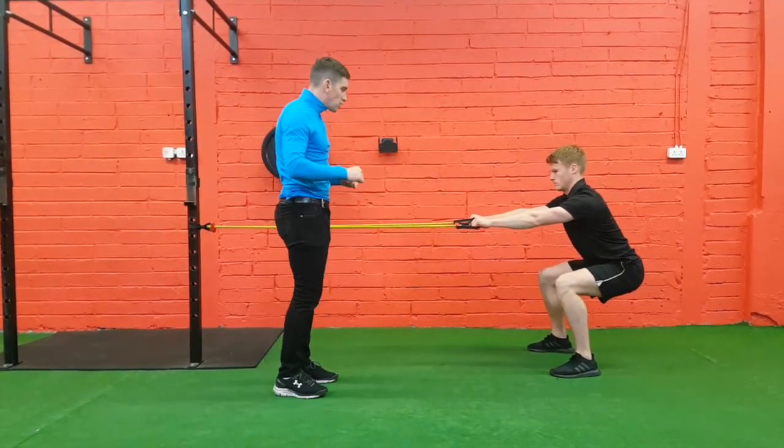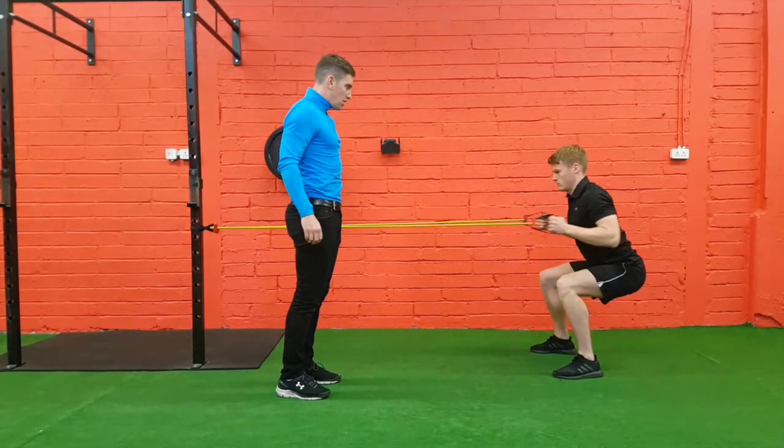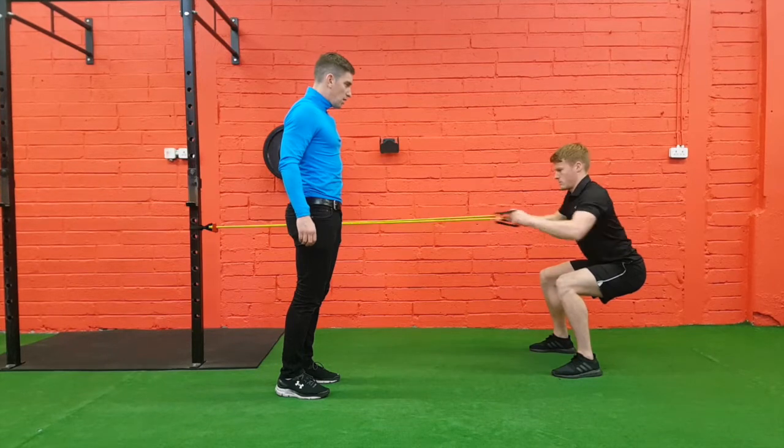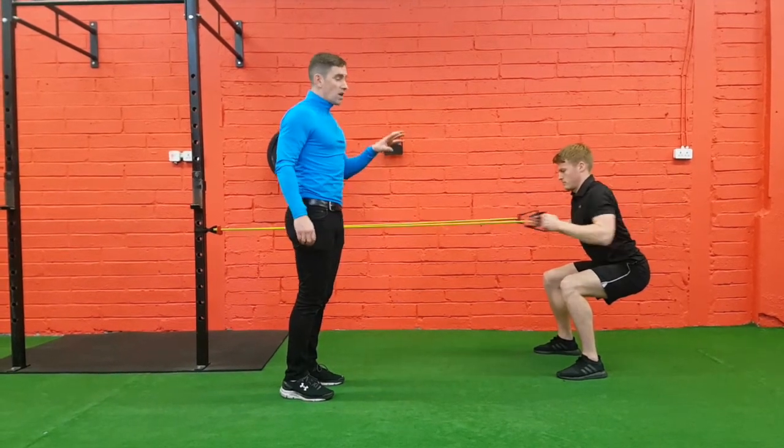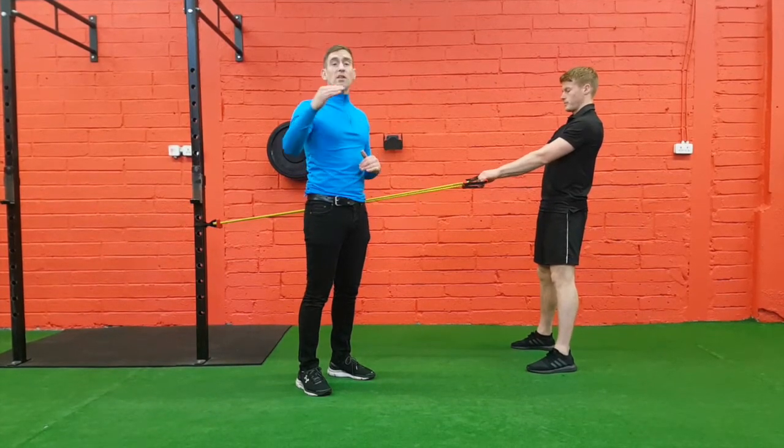We're going to build up our back strength as well with this — Patty, we're going to do the row, twist, hold and release: one, two, three, and four. And relax. That's a really good way to start your clients off with a squat pattern, and then you can progress them on.